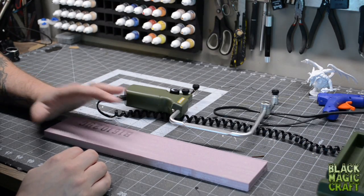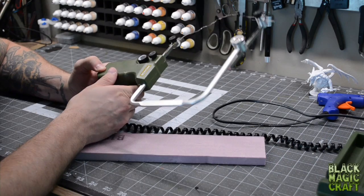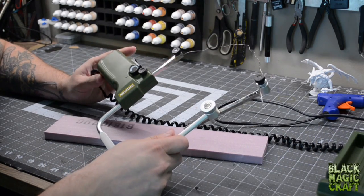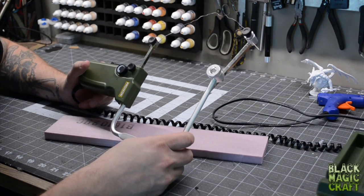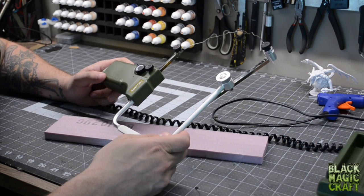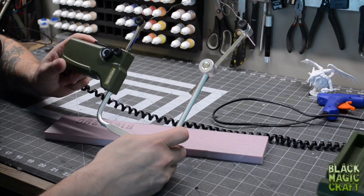To pump out a bunch of these really quickly that all come out essentially the same, the best way is with the Proxxon 12E handheld hot wire cutter. Hot Wire Foam Factory also makes a router tool that's similar with a bendable wire, but I personally prefer the Proxxon stuff. Keep in mind, if you want to pick one of these up you do need a power supply with it — the power converter. You can check out my web shop on blackmagiccraft.ca where I have links to this stuff with info on what you need for a power supply. I'll also put links in the description of this video for purchasing these.